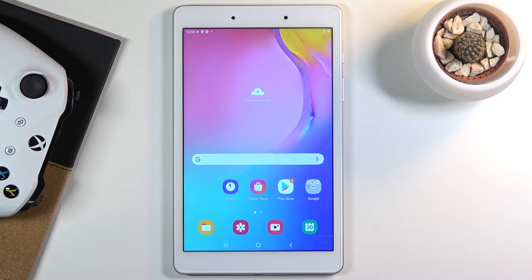Welcome. The following is a Samsung Galaxy Tab A 8 inches, and today I'll show you how to put the device into recovery mode.